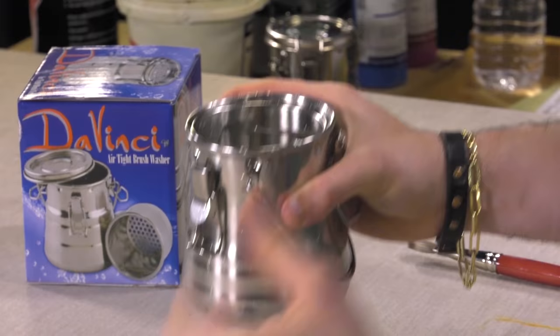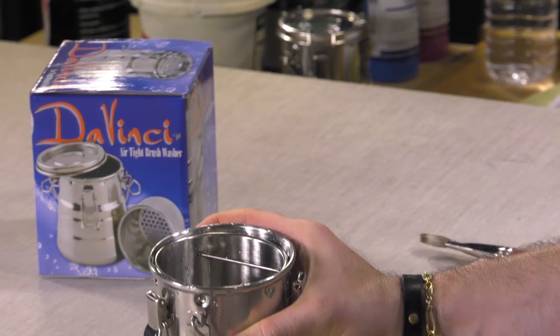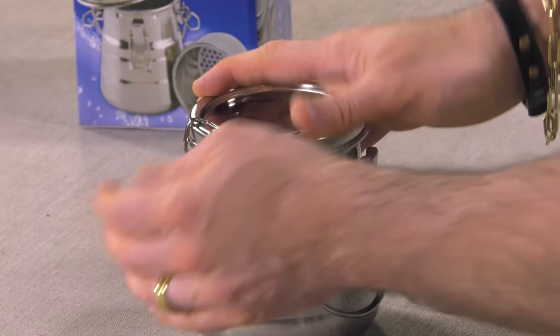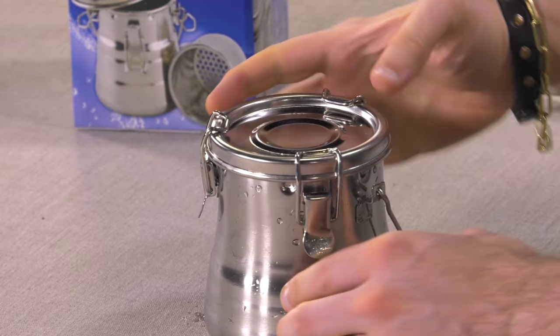You can pour that back in here and use it again. It's a very versatile tool that you can reuse, so you don't have to keep buying solvents — you can reuse solvents several times before you need to replace it. This is DaVinci's airtight brush washer, really well made and very sturdy. I just want to demonstrate those three locking mechanisms that will keep your paints in good shape and your brushes in even better. Thanks.